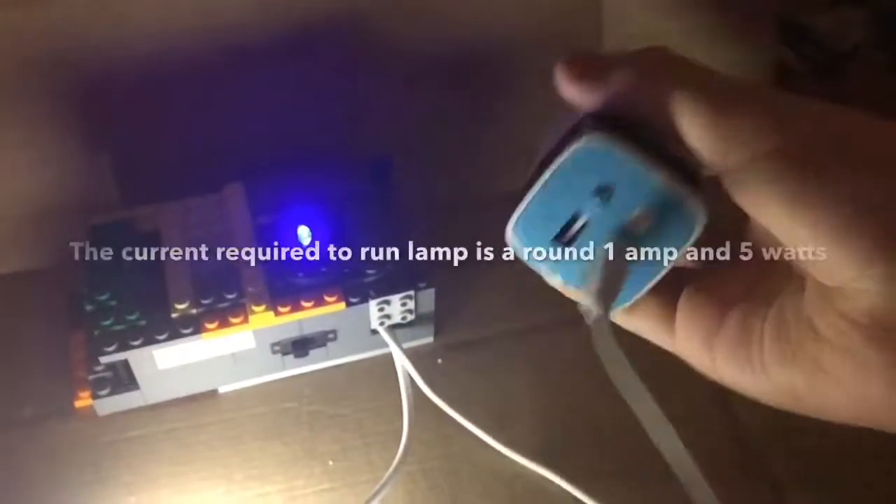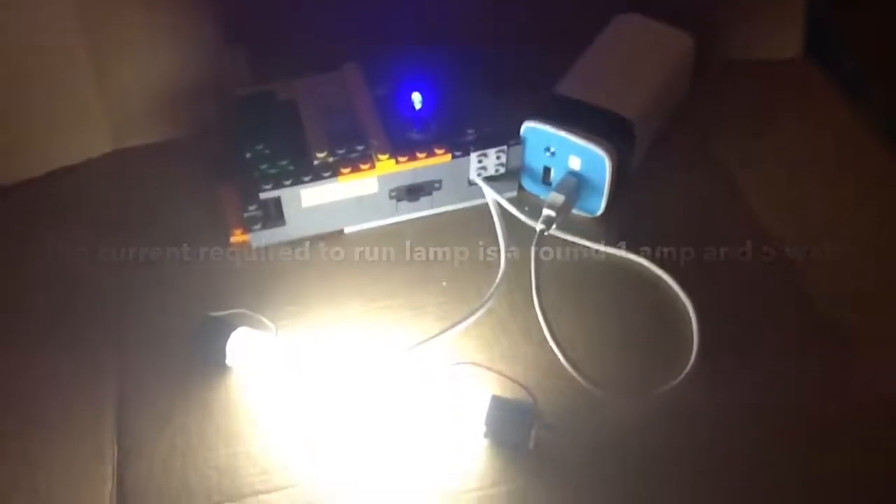It can be powered from a USB power bank. So yeah, that's the USB fluorescent lamp I wanted to show you.